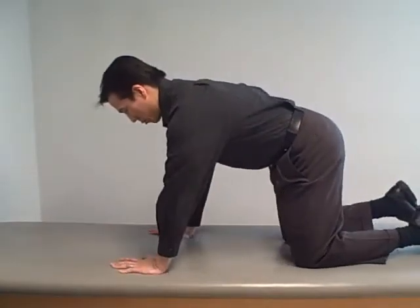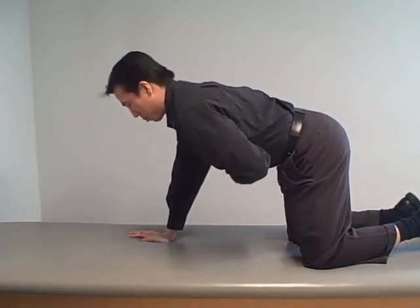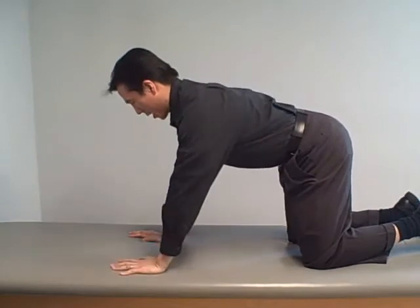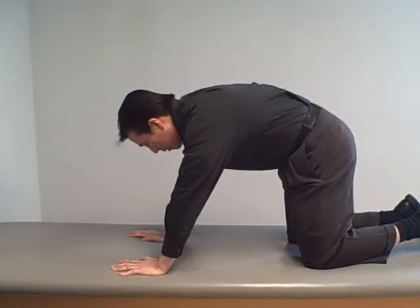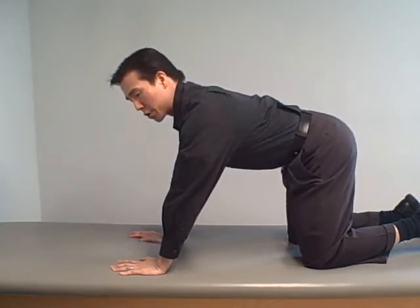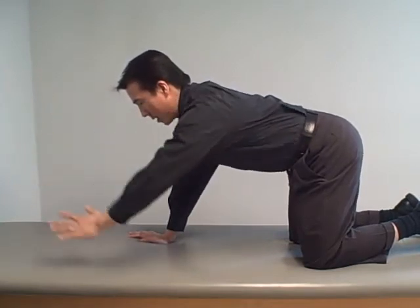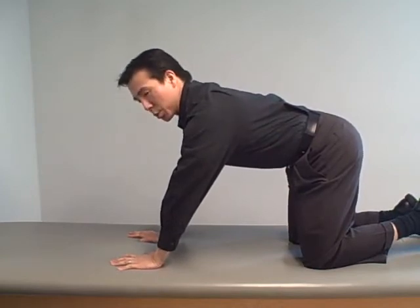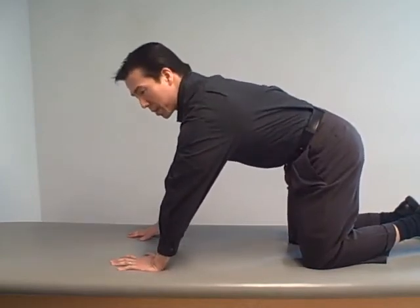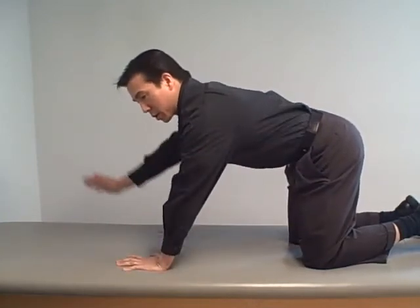The next two exercises are a bit harder. You're going to be on your hands and knees — what we call the quadruped position. Same thing: stomach in, braced, all these muscles are tight. You want to be in good posture, not rounding your back. Once you have good posture, the easiest version is to just start with the arms — lift up the arm, hold for five, and back down. The tricky part is when you switch arms, that's when the back wants to twist.